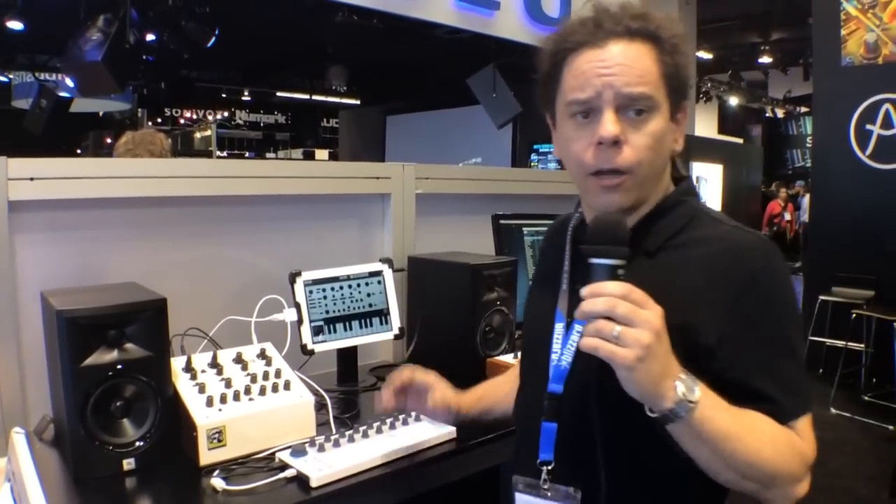So once again, my name is Alien Tom, and that was the Beatstep from Arturia. It's a brand new product for us and we're very excited about it. We're looking forward to hearing all the music that people are going to be making with this. Thank you so much — I'm really stoked to be here. Thank you, Harmony Central.